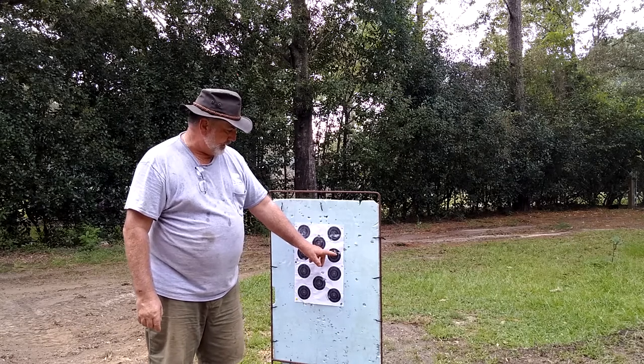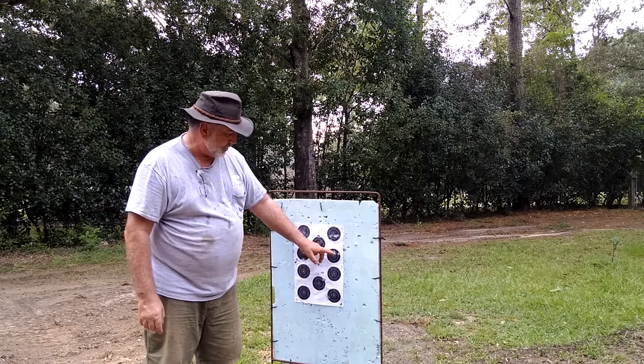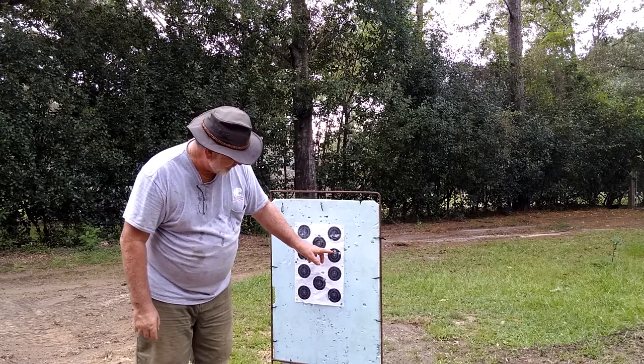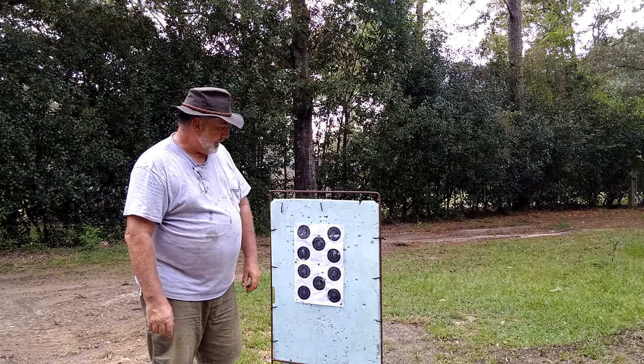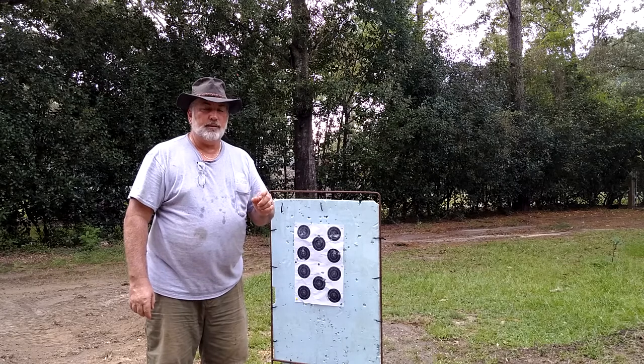This is actually four bullets right here — there's two and then one and one — so that overall group is probably about an inch and a half. I said, well, that's not too bad.